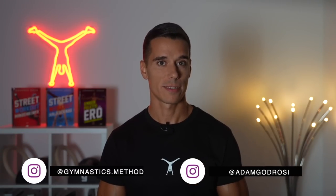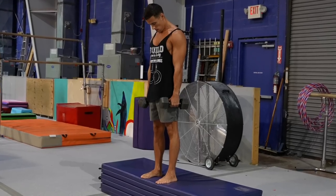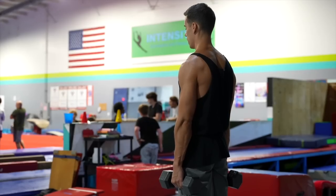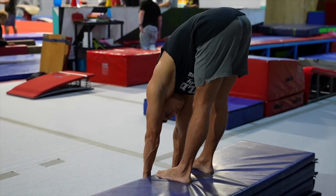We'll check the key points of the right execution in a bit, but before that it's really important to understand the following. For the first look, Jefferson Curls look scary, especially if you see someone doing it with weight. Seeing the round back and the weight reminds most people of an instant hernia and that this exercise is not healthy at all.